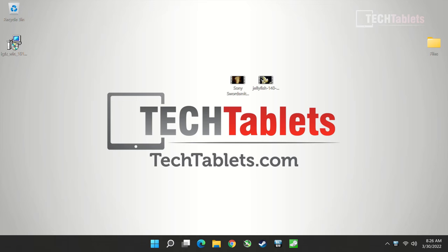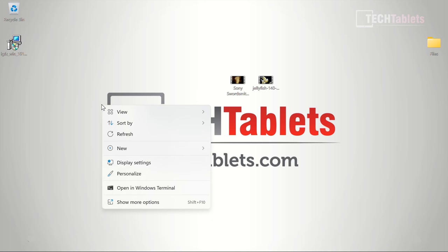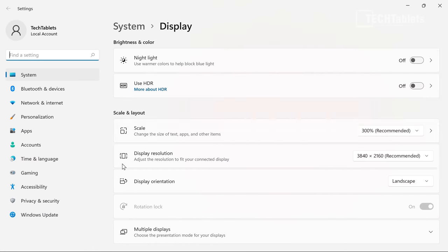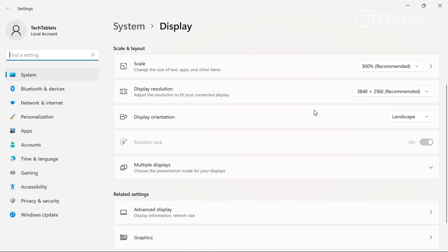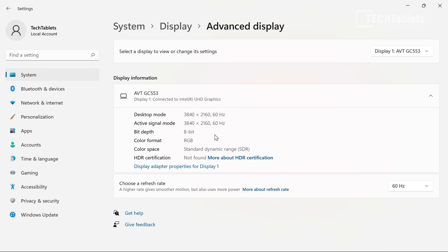I have the latest drivers installed and tested Windows 11 — it runs without a problem. The display can be run at 4K 60 Hz, which is what I'm currently doing. The display resolution is 4K and the refresh rate is 60 Hz, so that is possible.